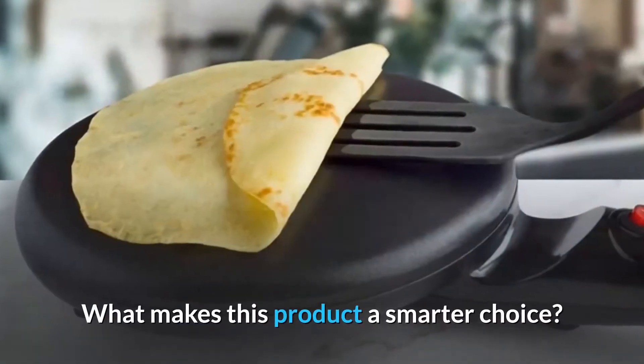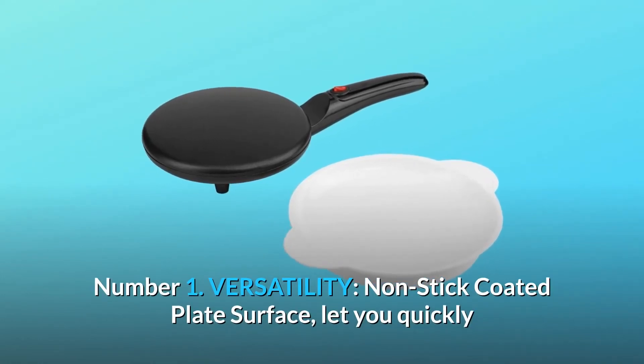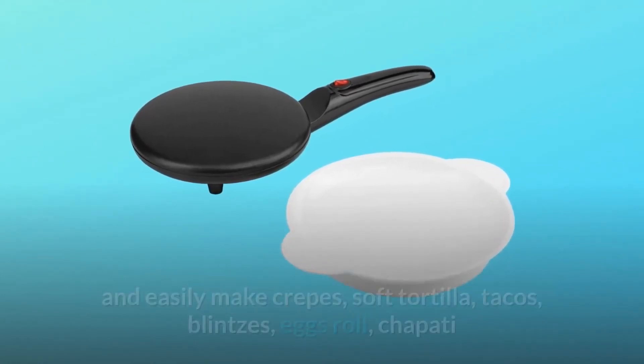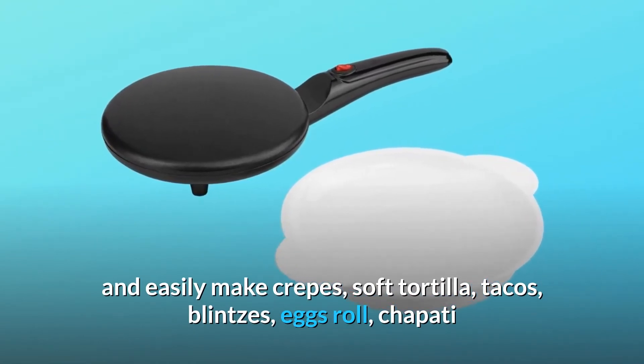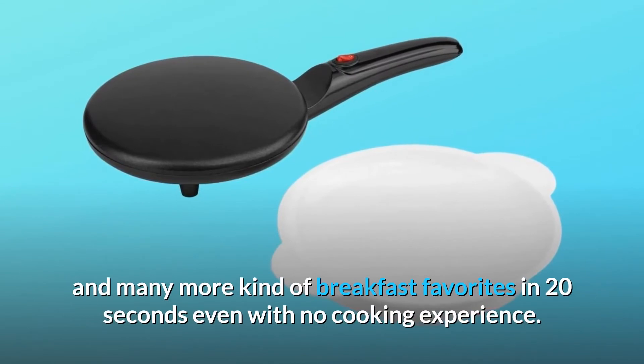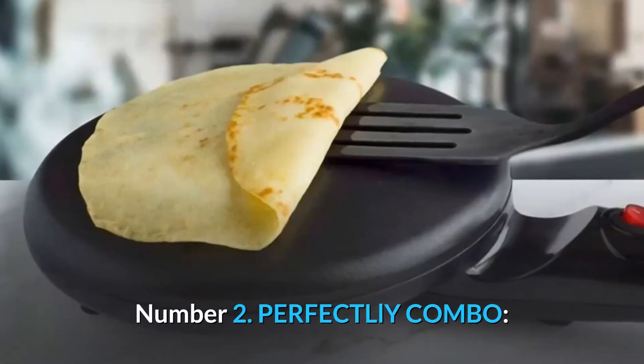What makes this product a smarter choice? Number 1: Versatility. The non-stick-coated plate surface lets you quickly and easily make crepes, soft tortillas, tacos, blintzes, egg rolls, chapati, and many more breakfast favorites in 20 seconds — even with no cooking experience.